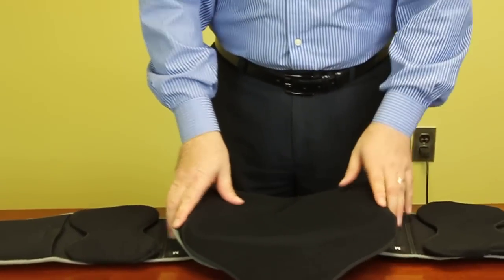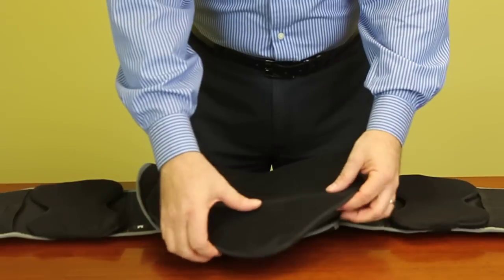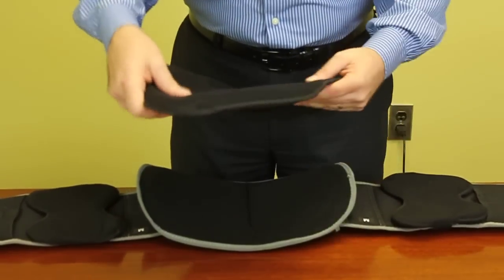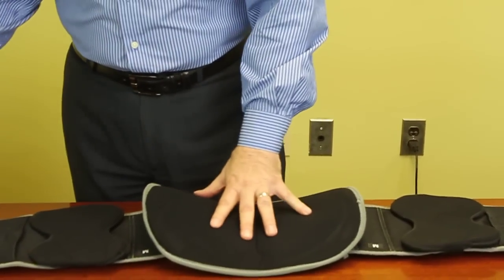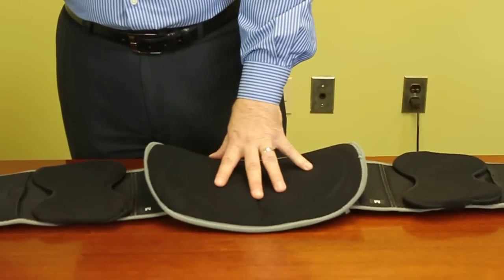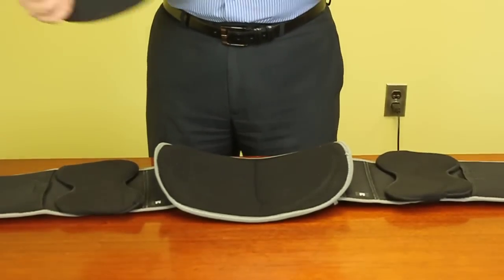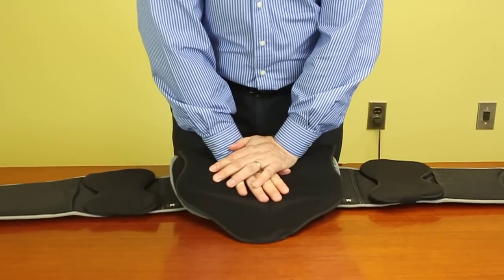With this particular device, with the L0637 code, it has the upper back for complete support for the patient. But with this particular brace, you can remove the complete upper back so that if a patient doesn't need it at any given time, they're able to use just the mid-back support, which makes it a lot more comfortable. But if they then need the extra support for the upper back, all they need to do is with the Velcro, just put it back on. So this serves as a dual purpose for the patient.